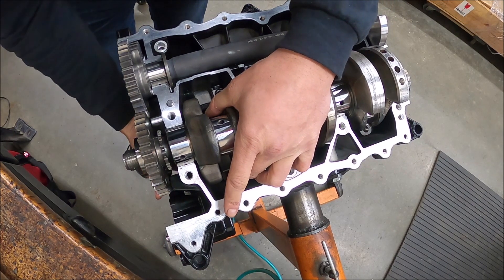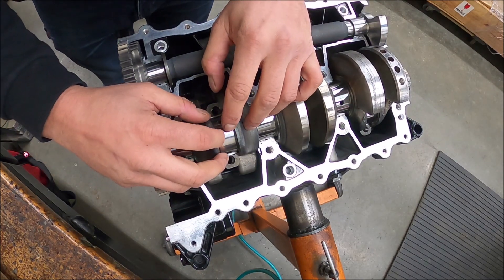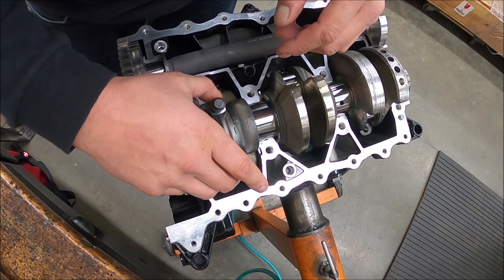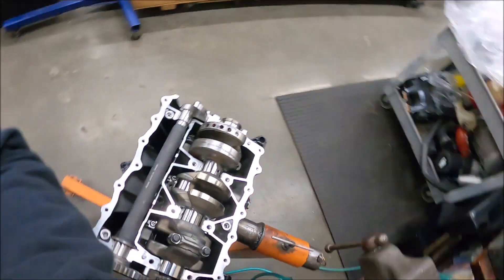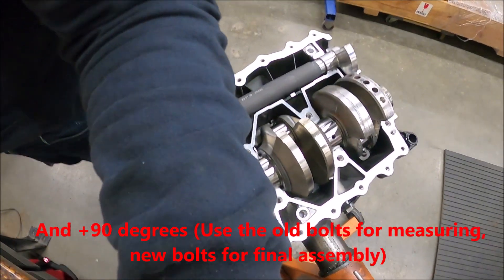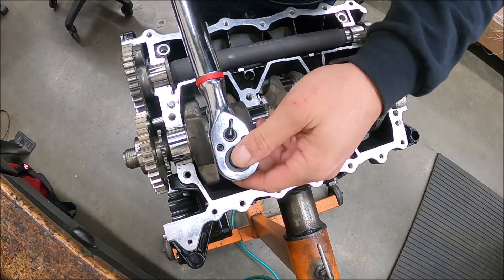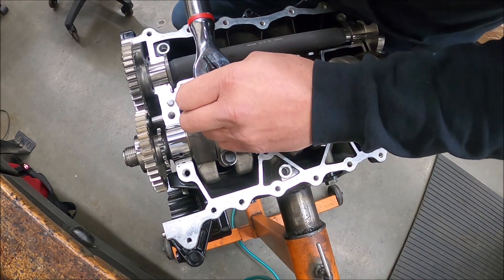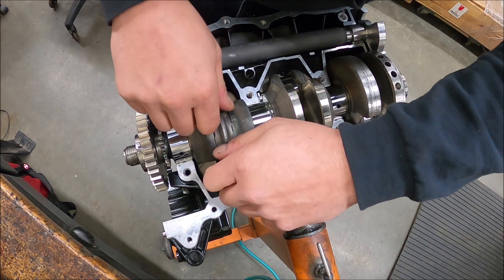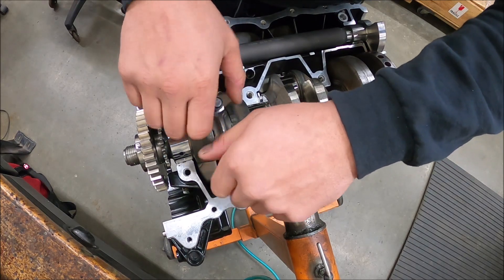Make sure the rod is straight, then put your bearing cap on, make sure it's lined up. Per the book, torque is 33 foot-pounds plus or minus two foot-pounds — I just do 33. Now we crush that plastigage, loosen it up, and check what our clearance is. I'll check all of them, but for video purposes I'm only going to demonstrate one so the video isn't too long.